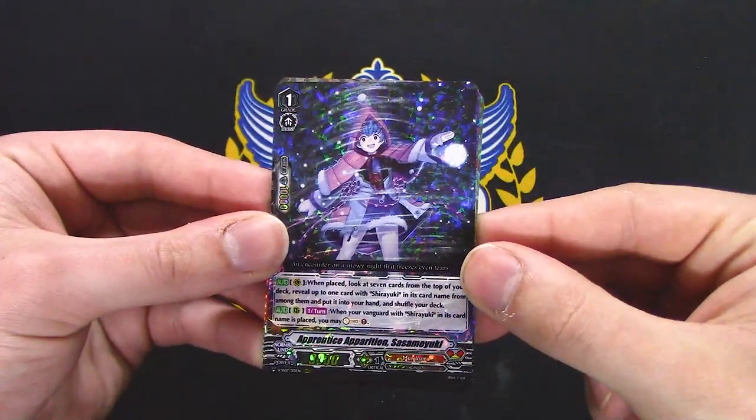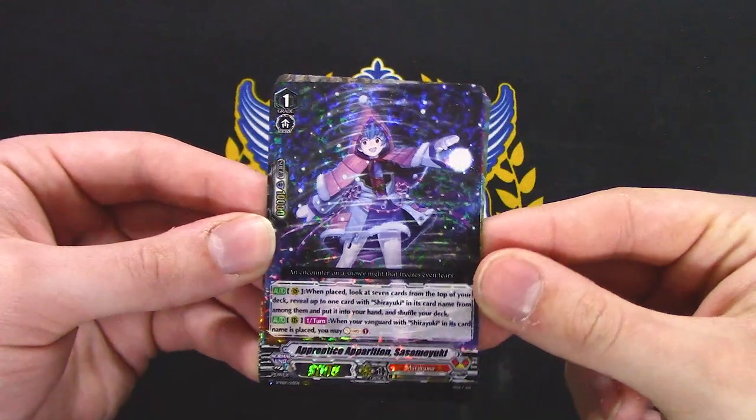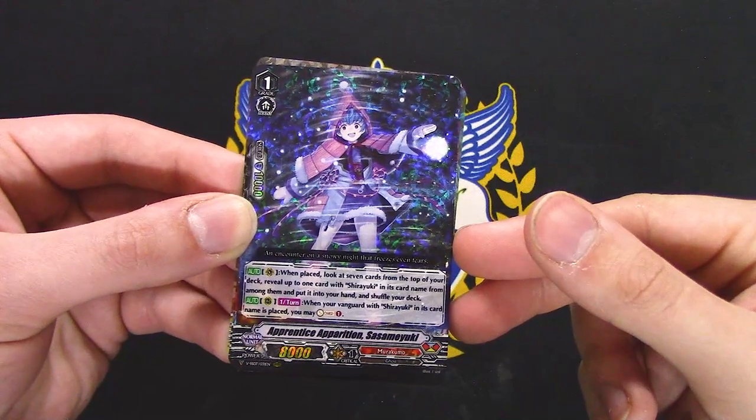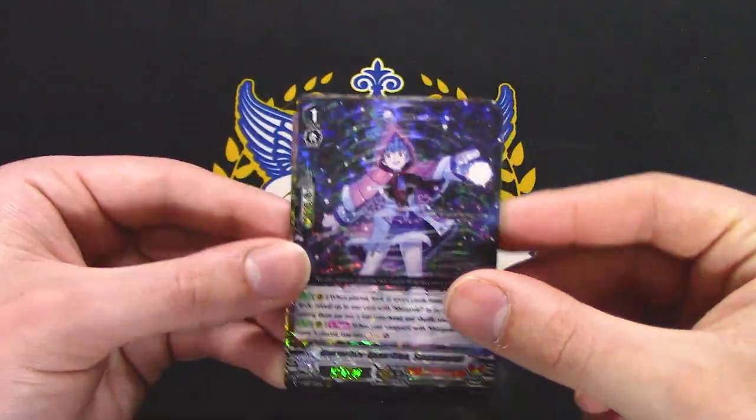This is new, I think. When placed, top 7 for a Shiryuki. When your Vanguard Shiryuki is placed, you Soul Charge 1. That's really good.